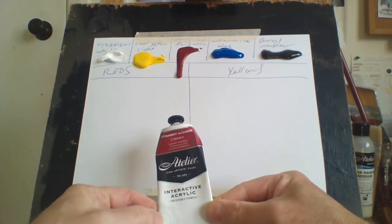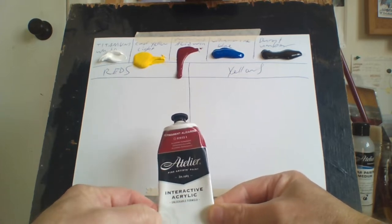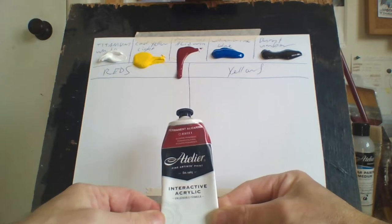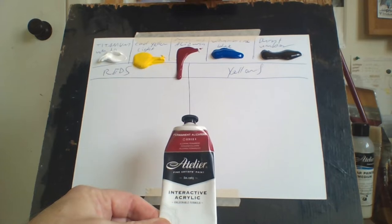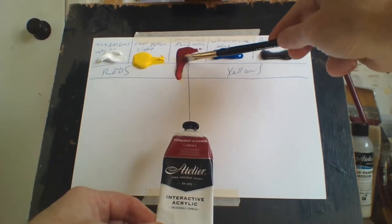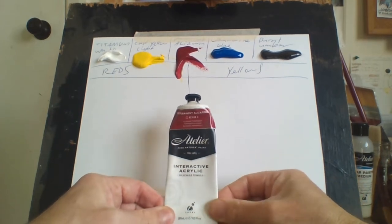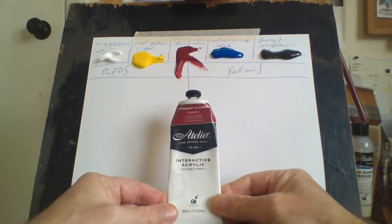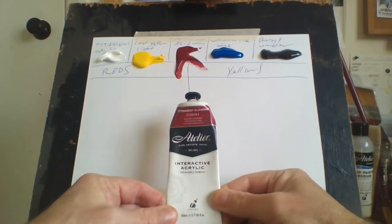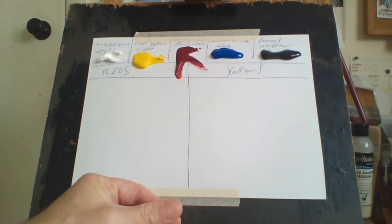For red I only use permanent alizarin crimson. The reason is that when I want a red, I usually want a darker red, and permanent alizarin crimson is a dark red. The great thing about it is that it's not only a darker red — it's a bright darker red, which is ideal. A lot of dark reds just aren't bright enough. It's a dark, bright color and you can mix it with anything: it makes a great purple, a great pink, and I'm going to show you different ways I mix this red.